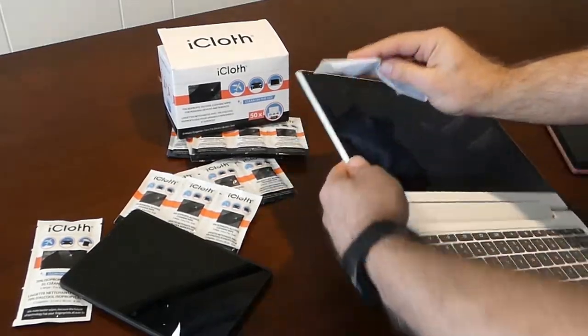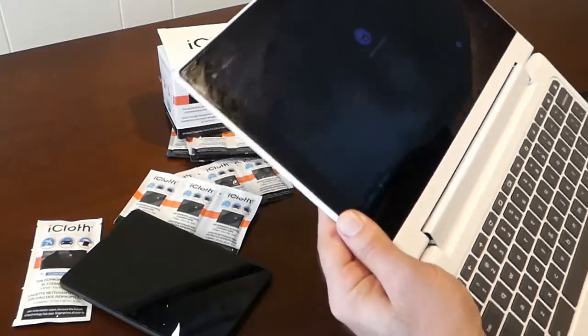There's certainly a lot of moisture in these wipes. You don't have to worry about them being too dry.